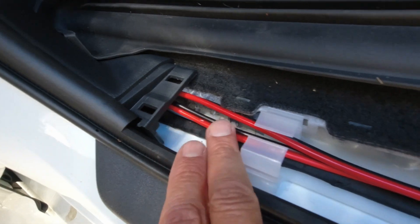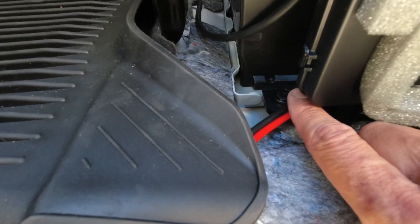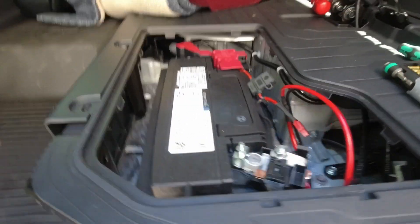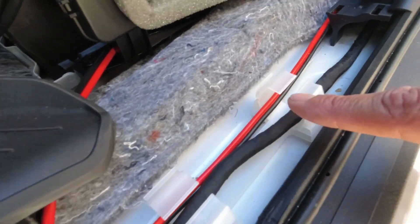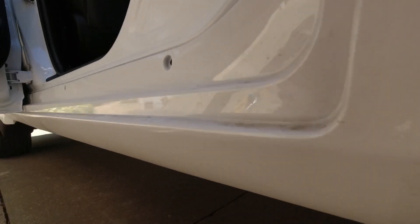The wires go underneath the weather mat and into the inner covers here. Then I run them back — this is my 12-volt wire that goes to the battery, which still needs to be connected; that's the last thing I'll do. The 24-volt wire goes back through the firewall and comes out underneath.